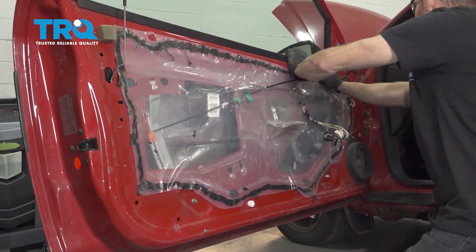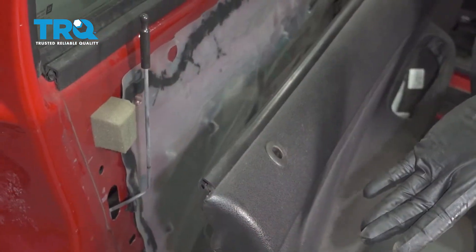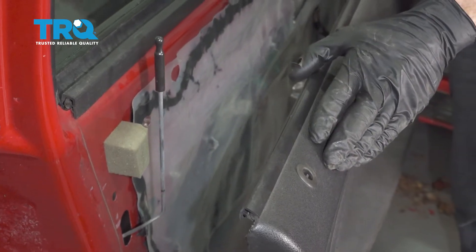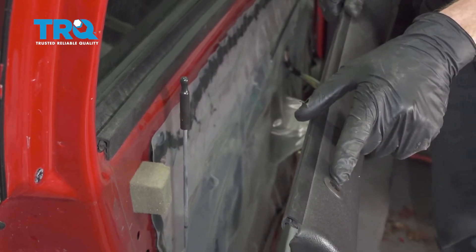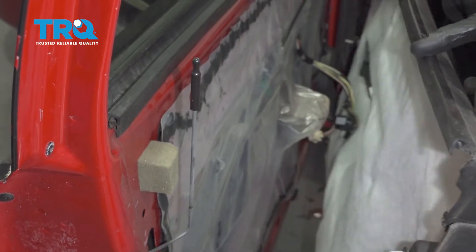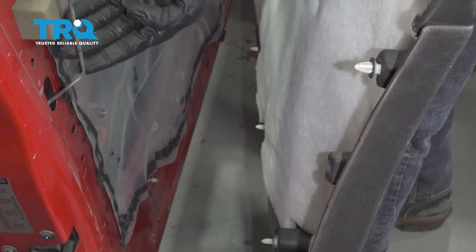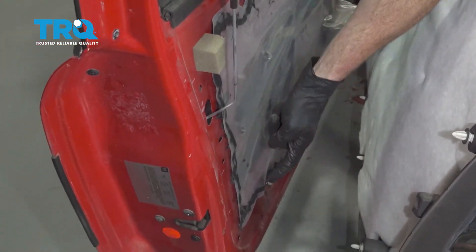We'll just make sure it's completely situated all the way around, and then we can grab our door panel and continue on by putting it on. There are going to be several areas that you want to pay attention to — one of them being the area that the door lock goes up through, and if you were to look at the back side you're going to find that you have a whole bunch of little push tabs that need to fit into their corresponding holes in the door.